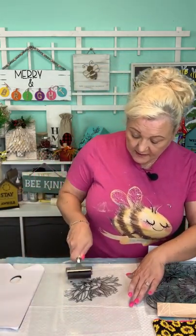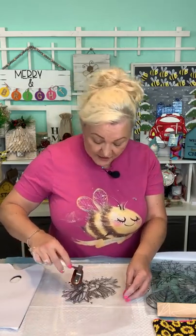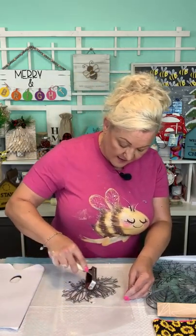Hopefully you guys can hear me good. So this is our IOD stamp, and this is a brayer. All I'm doing is taking the ink and putting it on the stamp — that is the easiest way to do it.